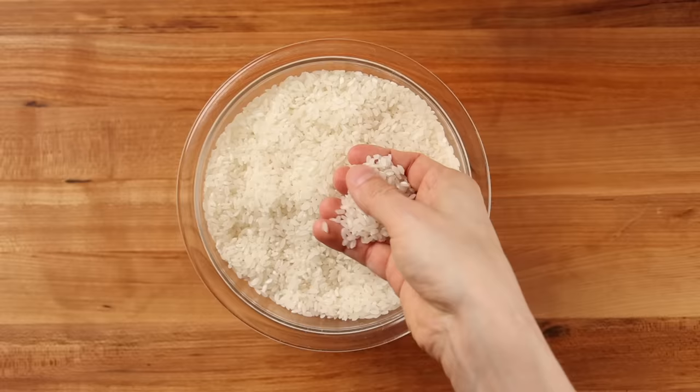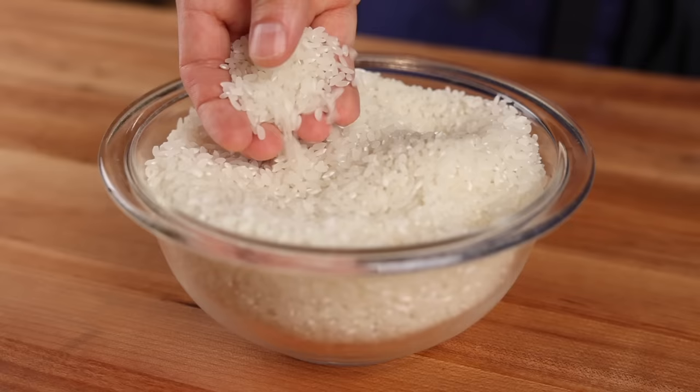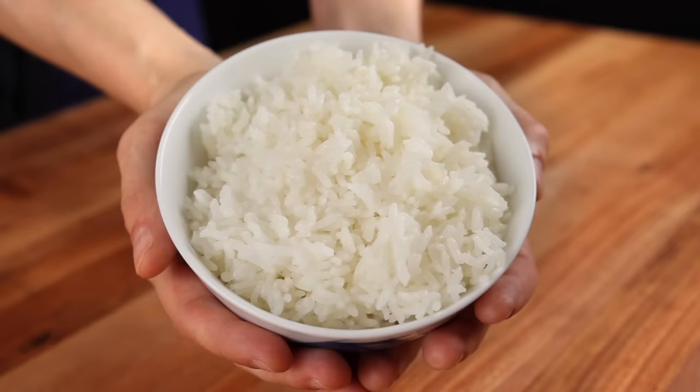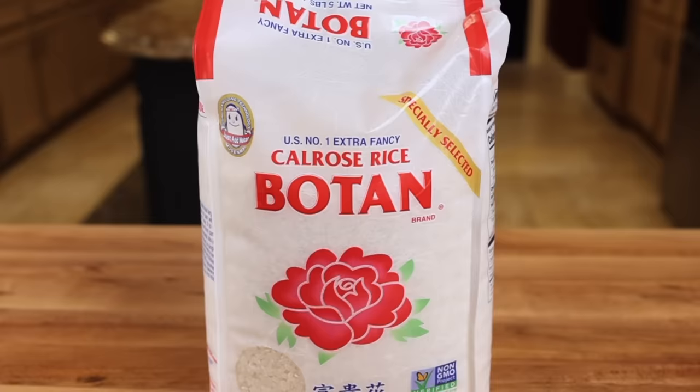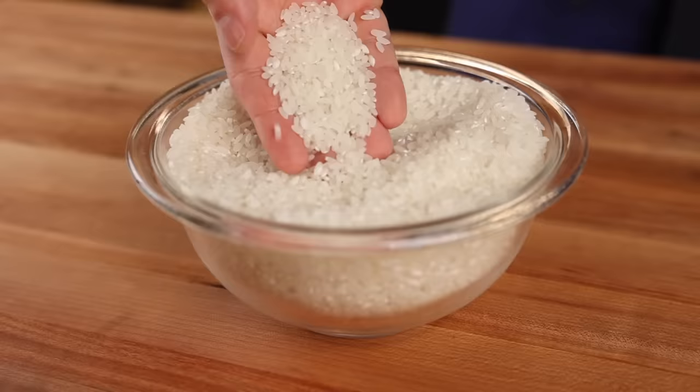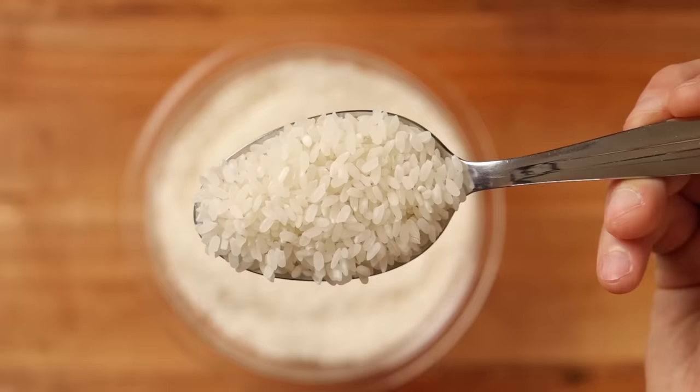The foundation of any fried rice is the rice. For their version, Benihana uses a medium grain variety from California called Calrose. These are the three most common brands of Calrose you'll find in most grocery stores. And while any of them should work fine, if you want to use exactly what Benihana uses, grab a bag of Botan. It's a very popular brand and should be available pretty much everywhere, but I'll include some links in the description if you can't find it.